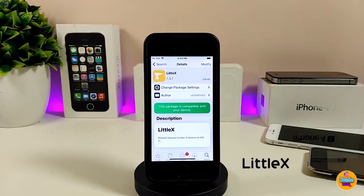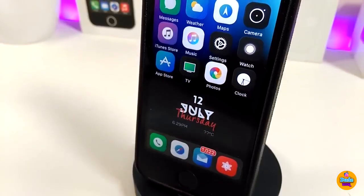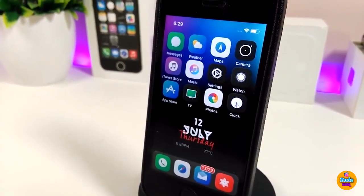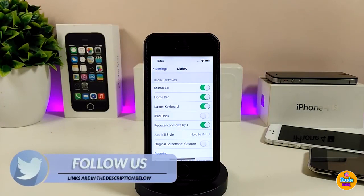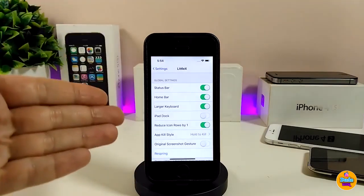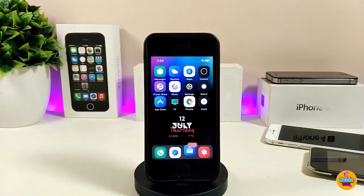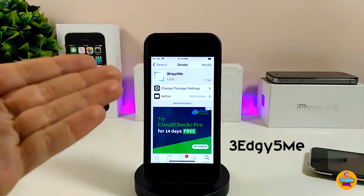The next one is LittleX — this will bring most of the iPhone X features to non-X devices. You can see the status bar even on the lock screen making things look like the iPhone X. If you jump into the settings, you'll see the status bar and home bar options you can toggle. Once you finish setting everything up, you need to respring your device for the changes to take effect. Really beautiful — I highly recommend you guys to give LittleX a try.